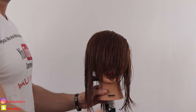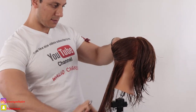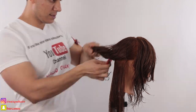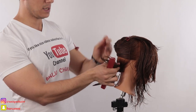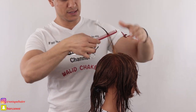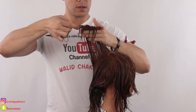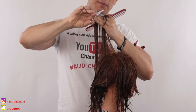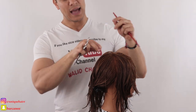Now the texture starts showing and the face frame starts showing. On the back, I'm going to cut from the occipital bone lower — I'm just going to fix the perimeter at the end. I'm sectioning this way just to show you an easy method, keeping the back away from the top. I'll take my guideline from the top and elevate all the way up, like concave layers. I can see my guideline and cut all the way up using point cutting technique to blend the hair.